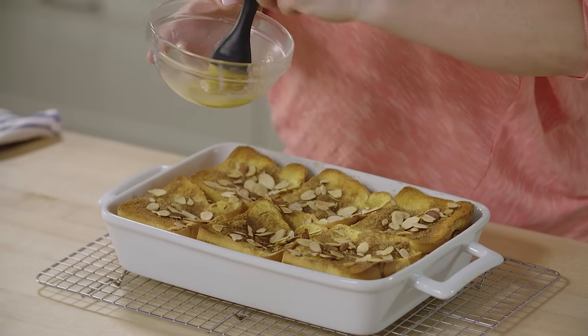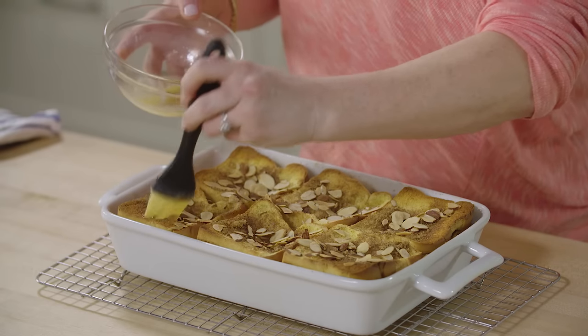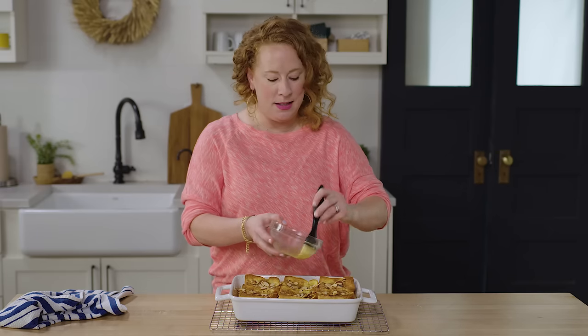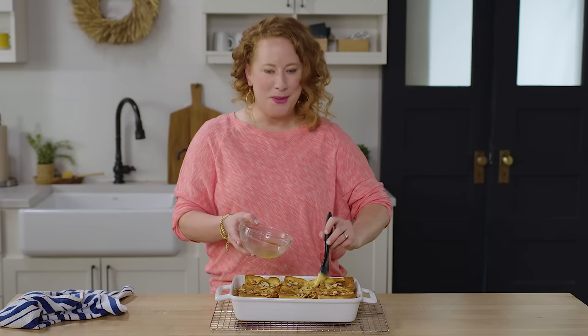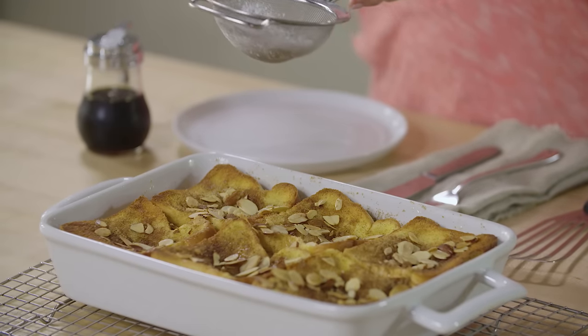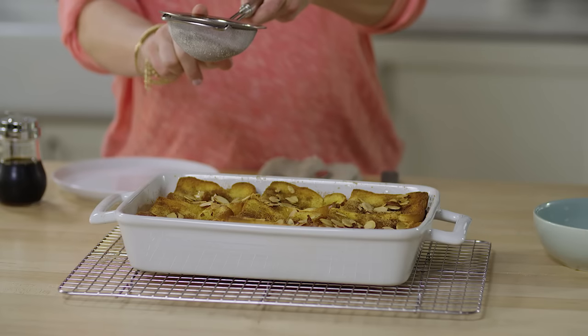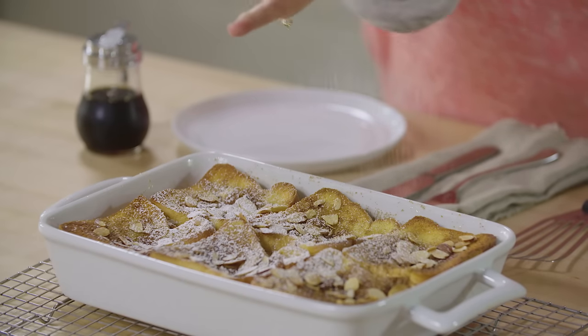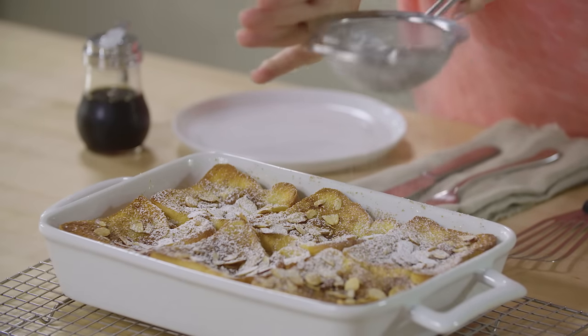I'm gonna take the last bit of butter and just brush the top, then let it sit for about 15 minutes just to cool off a little bit. Now it's time to add one last ingredient — we've got some confectioner's sugar here and you just want to go ahead and sprinkle it all over the top.